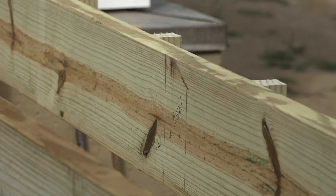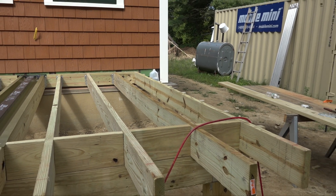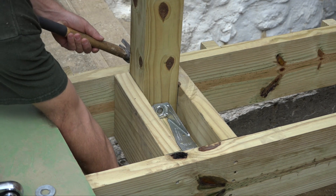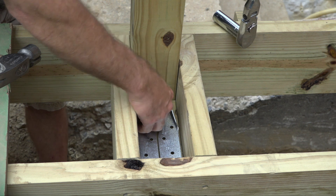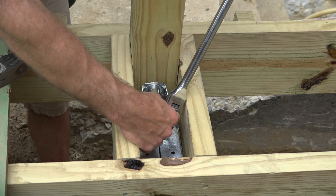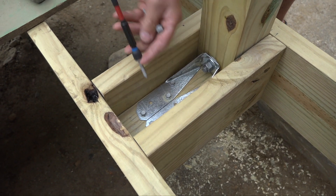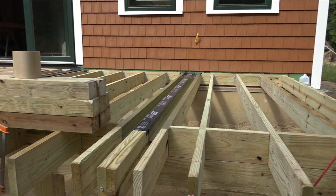The last thing these guys are going to do before their morning coffee break is install the posts. The local inspector wandered by and told Ben he'd need to add a bunch of brackets to each deck post, so they're doing that now. The post is sandwiched between two blocks and a joist, with a little block below the bracket. Tony pokes the carriage bolt through, slips the bracket on, gets the nut started, tightens the bolt home, taps the bottom block into place, and screws the bracket into the block. That's one post down and seven to go before the deck is ready for decking.